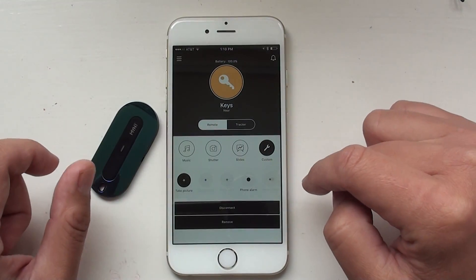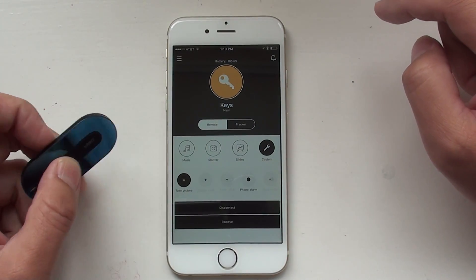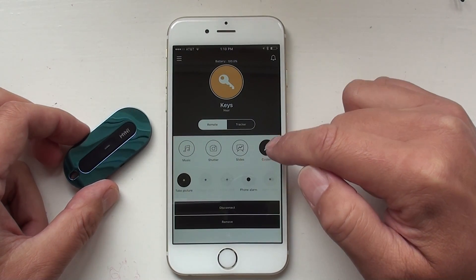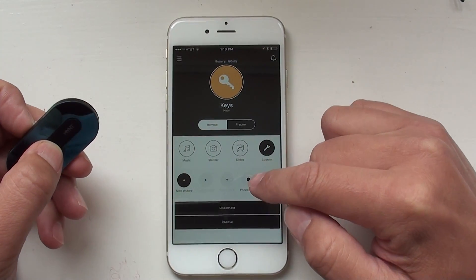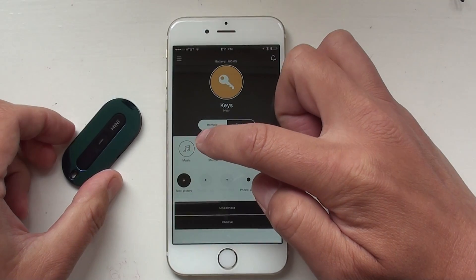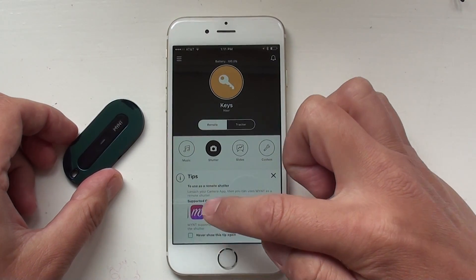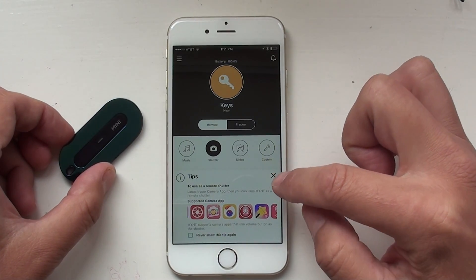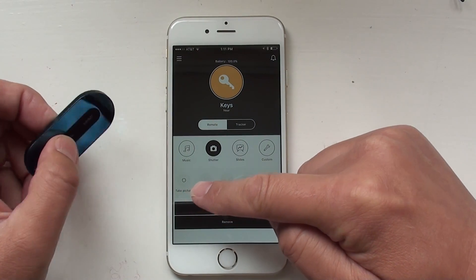For the remote function, Mint can be used as a remote to control music or the camera. For example, I'm using the default setting. There's a long press which means phone alarm. If I switch to the shutter profile, it shows all kinds of apps that Mint supports for photo. A short click is to take a picture.